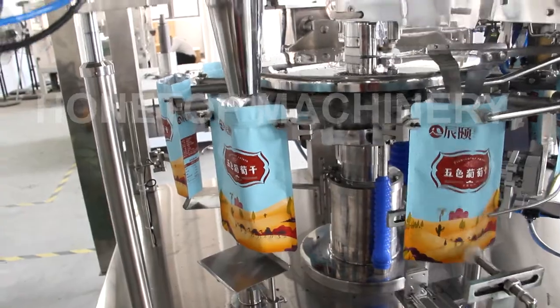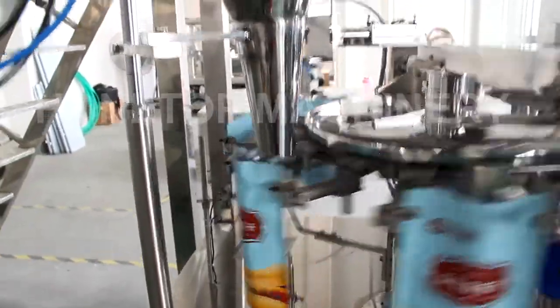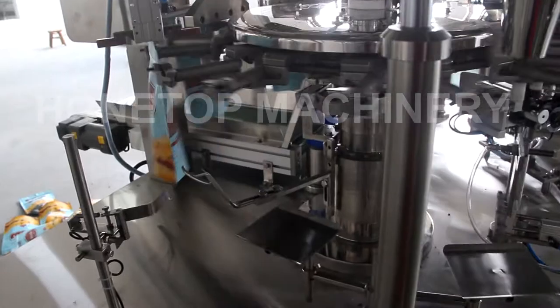The next station is for the filling, and that comes from the 10-hand wheel. And this station is for the vibrator.